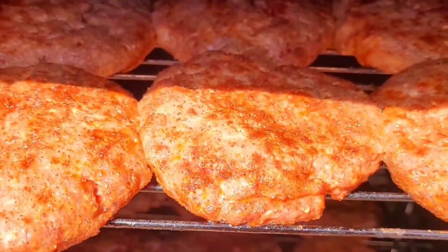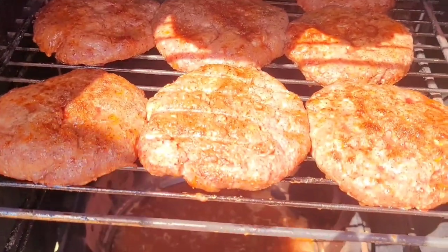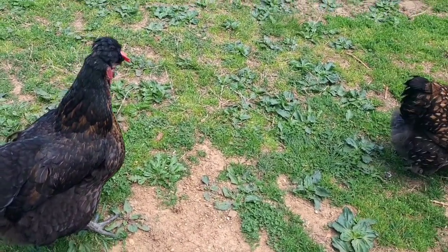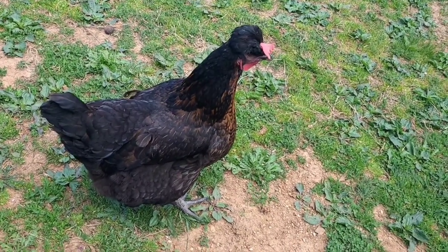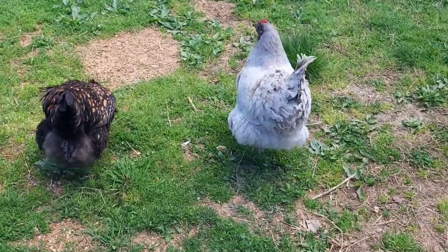Here are the burgers on the smoker — gonna have to turn them in a little bit but they're doing good. Here's Miss Dorothy — my mom always teased her hair and had a poof on top, so this hen looks like her. Mom liked the Polish hens, liked the ones that had a little more poof, but we love Miss Dorothy.